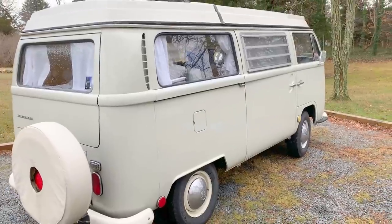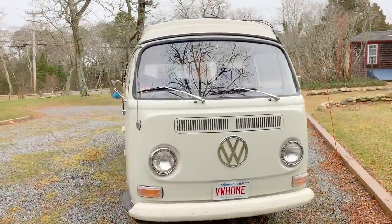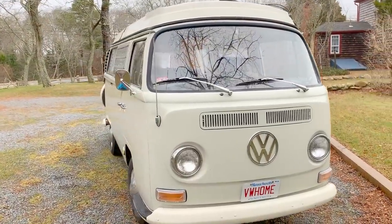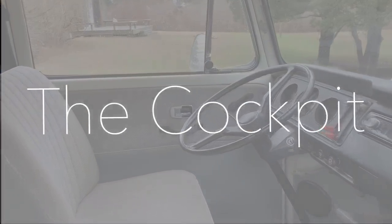Pearl is actually our second bus. We started restoration on our first bus named June back in 2014, but we knew that restoration wasn't going to work out — it was a bus that was not in great shape. We decided to sell June and get a fully restored bus. This bus came from V Dub Classics out in California, and they did a full restoration including mechanical work and also built out the custom interior.